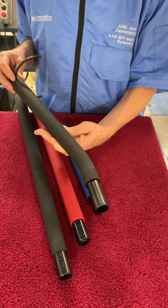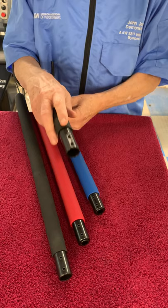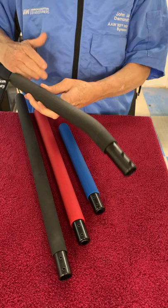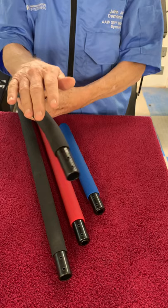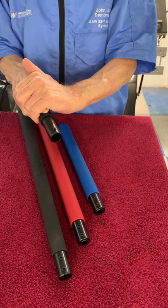I have the arm brace handle, which is nice — this is my preference for hollowing on a short bed lathe or sliding headstock lathe like I have in my Robust. This is made to be used held right against your body. The arm brace part simply locates it on your arm — it's not something that you lever against, just to help you feel that it's in place. It's lightly held against your body, and you stand directly in front of the piece to work.